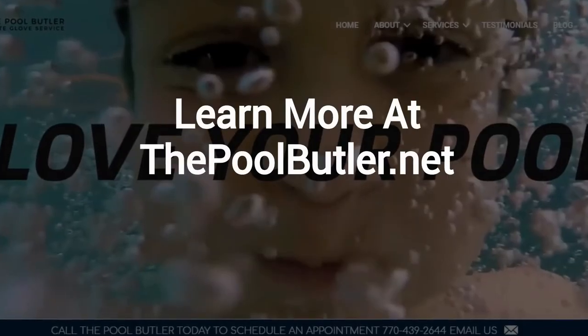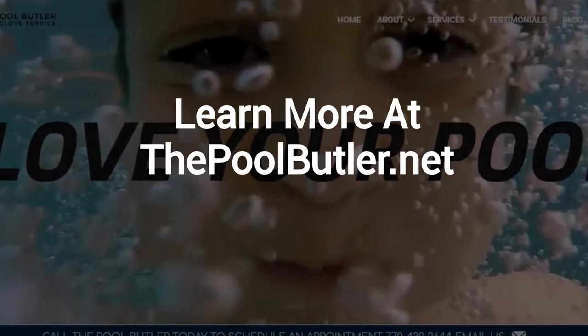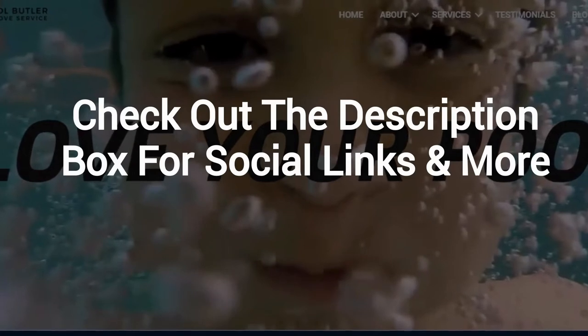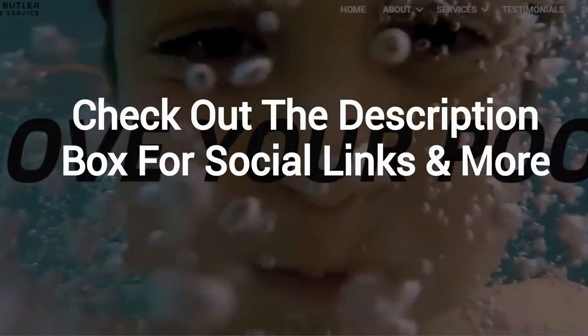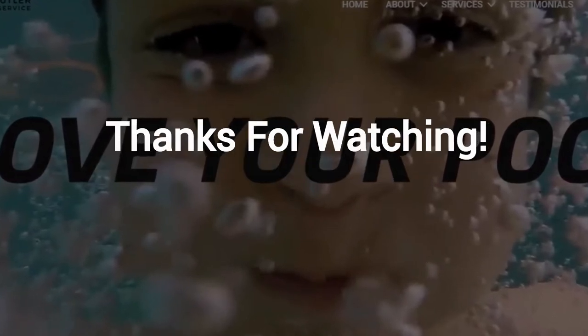Learn more about why The Pool Butler is the ideal company for your swimming pool needs on our website at thepoolbutler.net. And finally, make sure to check out the description box below this video, where there's a lot more information, including links to our website and social profiles. Thanks for watching, and now let's take it back to Jennifer.